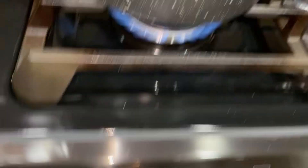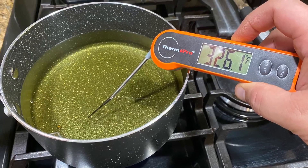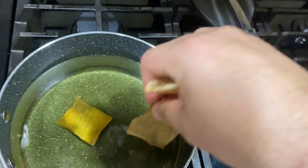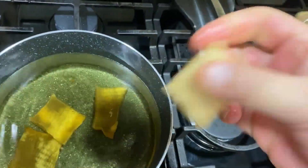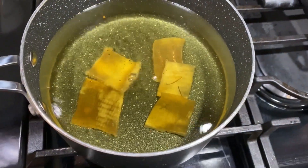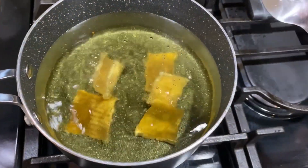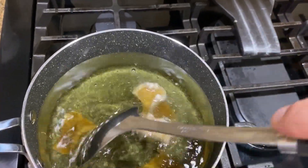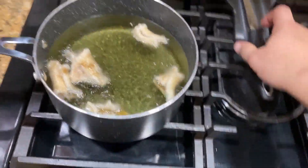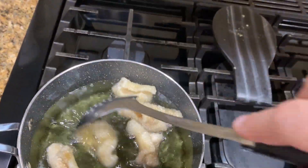We're going to deep fry these pork skins using medium heat — the oil should be around 325°F. Just drop them in there. For the frying part, do not overcrowd your saucepan because they're going to double in size and you'll need to keep moving them around. I'm going to do two batches. You see how they went to the bottom and now they start curling up and coming up to the surface, all curled up and bubbly — that's exactly what you want.